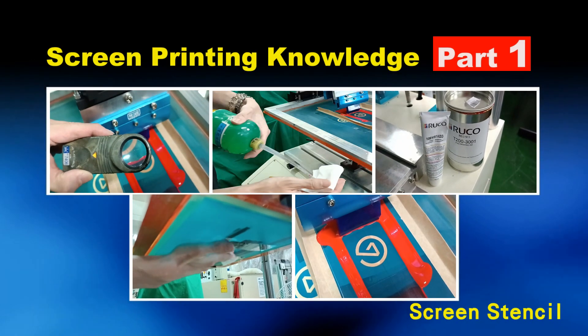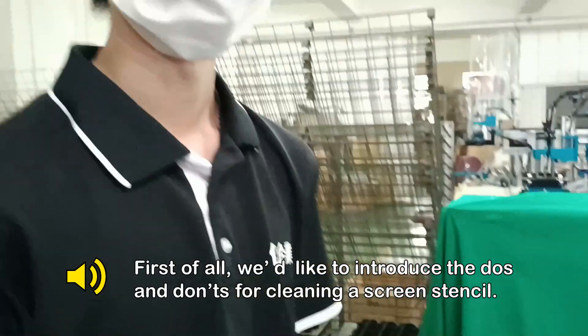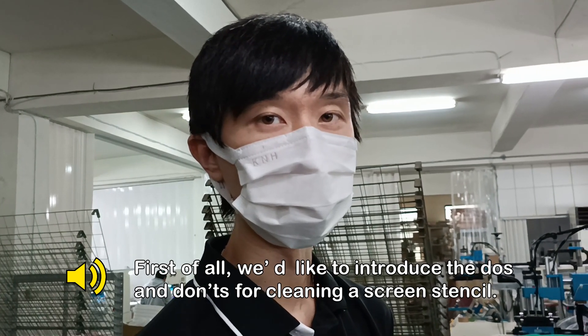Screen Printing Knowledge Part 1: Screen Stencil. First of all, we would like to introduce the do's and don'ts for cleaning the screen stencil.